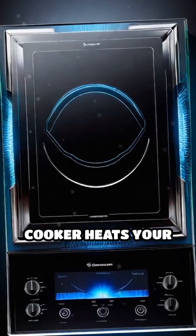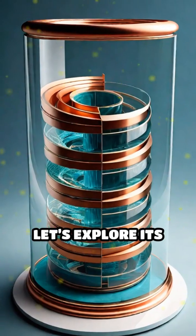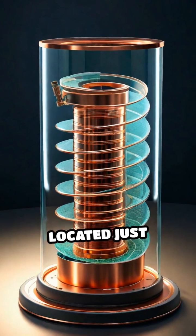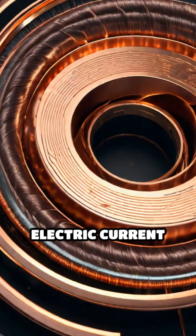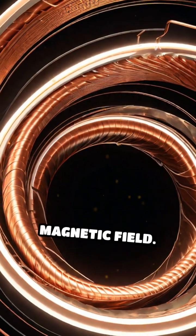Ever wondered how an induction cooker heats your pan without a visible flame or glowing coil? Let's explore its inner workings. At the core is a copper coil located just beneath the smooth glass ceramic surface. When powered on, an alternating electric current flows through this coil, generating a rapidly changing magnetic field.